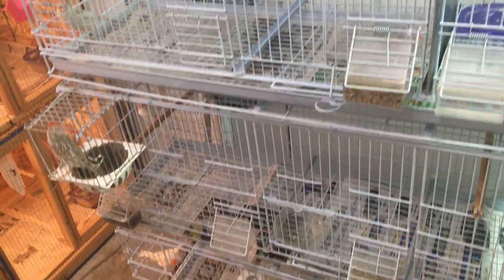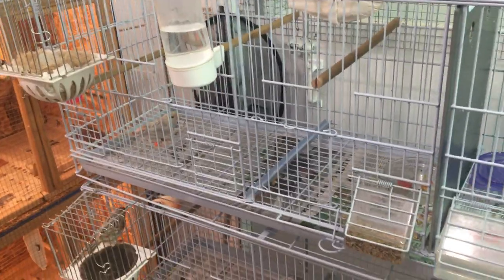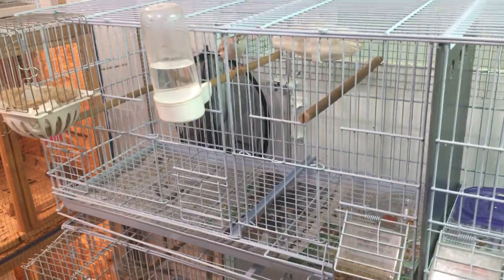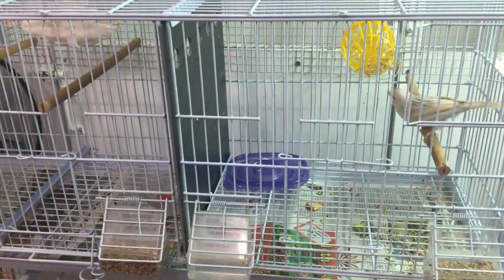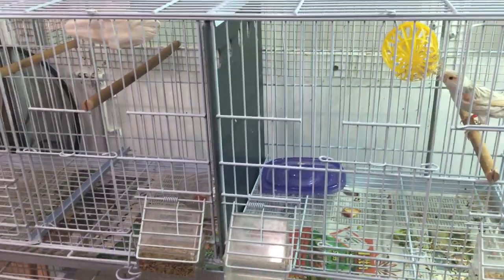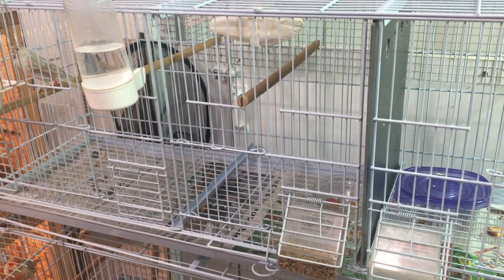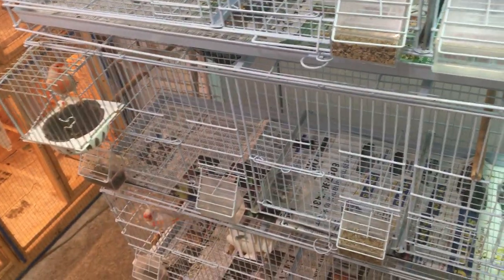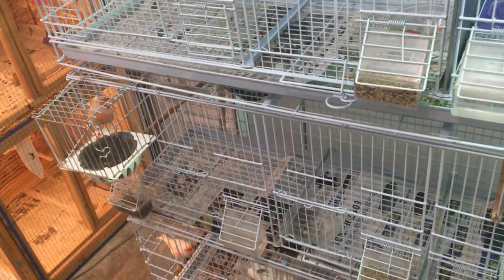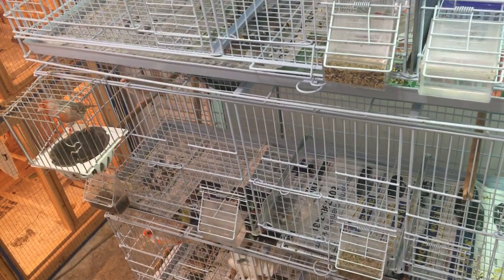This year was a little abnormal — I started earlier than I usually do because I had got some canary pairs from other breeders whose canaries were already ready to breed. So I put the rest of my flock with those and started breeding a little earlier. Next year it probably won't be until about mid- to end of December before I start putting my birds together.